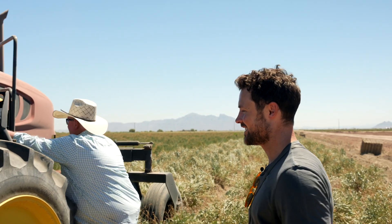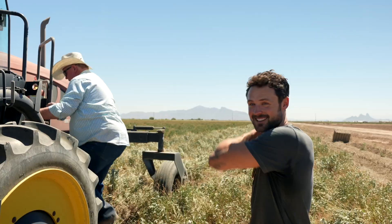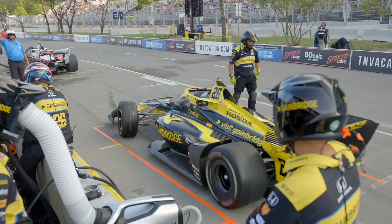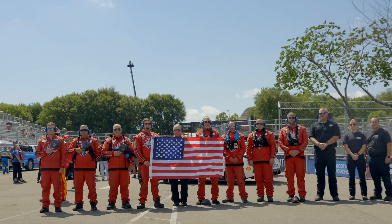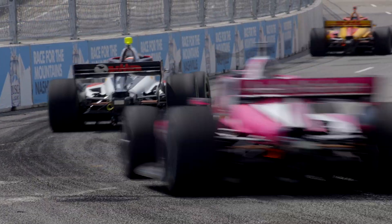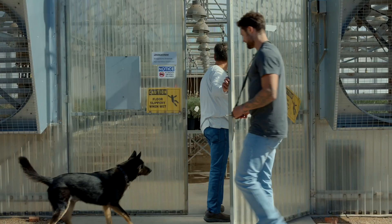I took a tractor driving class in college. I dropped out. When you think of sustainability, motor sports is about the last thing that comes to mind. But IndyCar and Bridgestone are trying to change that. Last year, IndyCar introduced a new tire, the Firestone Firehawk. What makes this tire unique is that it's made from Waiuli. And what the heck is Waiuli? We're about to find out.